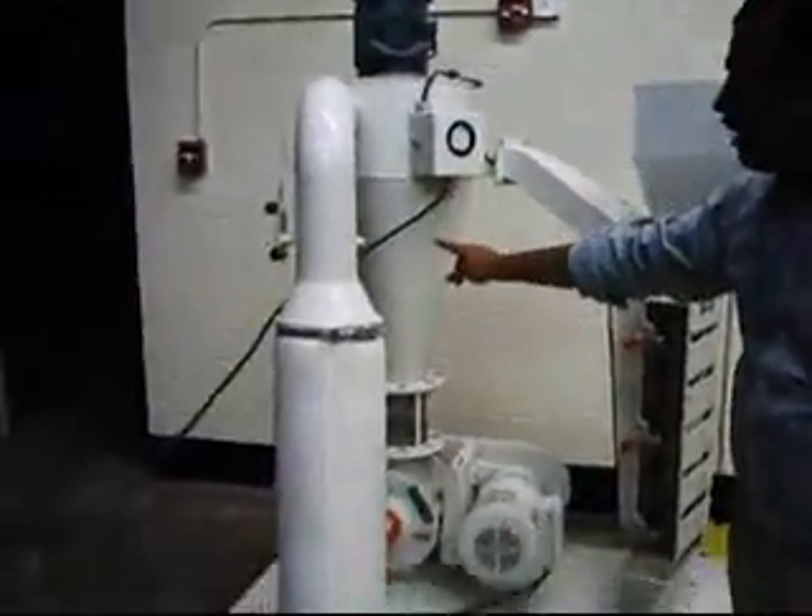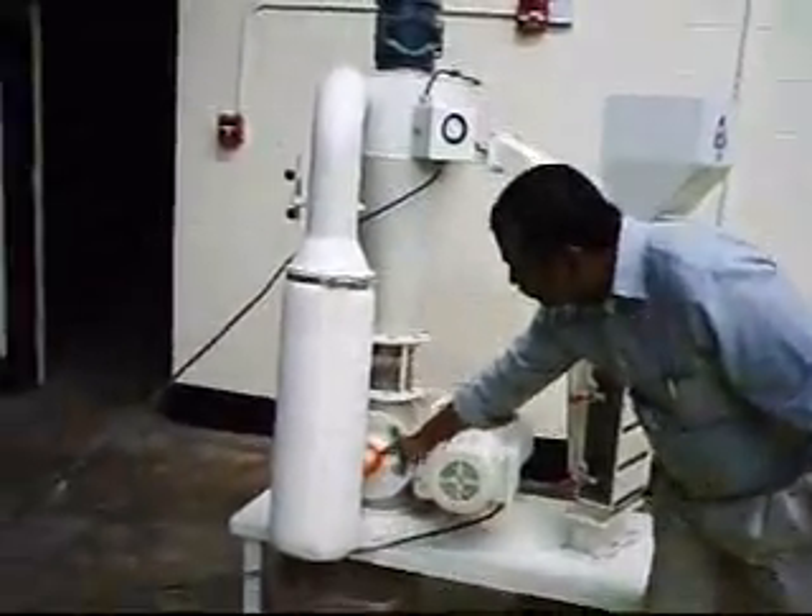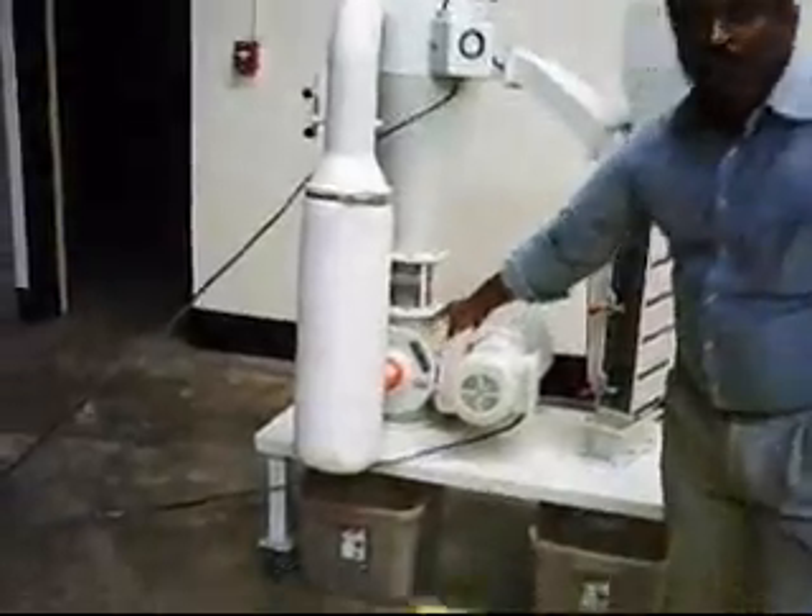The fiber comes to the bottom of the cyclone and down from the rotary airlock wall into this brush.